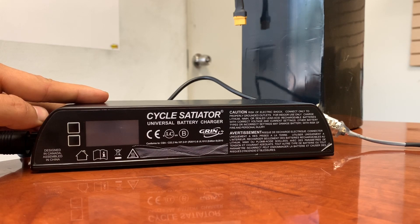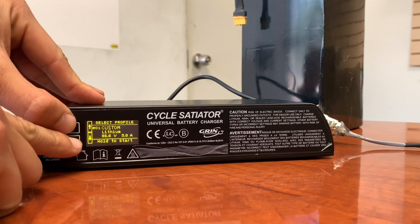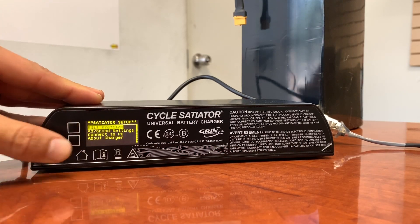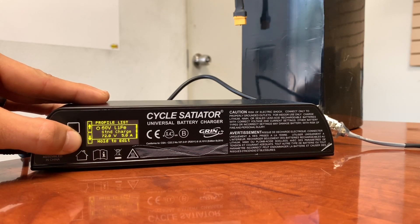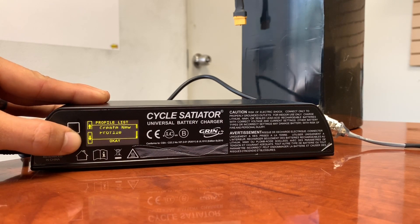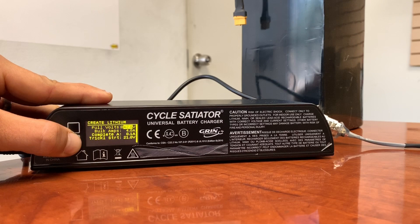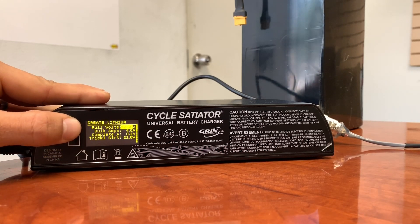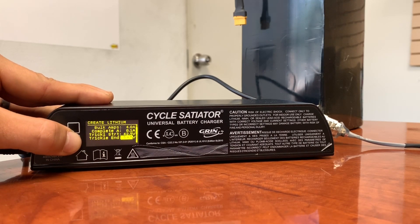We'll do one more profile for half charge — the 50% charge for storage mode. Press and hold the bottom buttons again to enter setup. Go to edit profiles, scroll all the way to the bottom, create a new profile, and select lithium. We're going to set this to 85 volts. You can leave the bulk amps at 4 if you want. Save that profile.